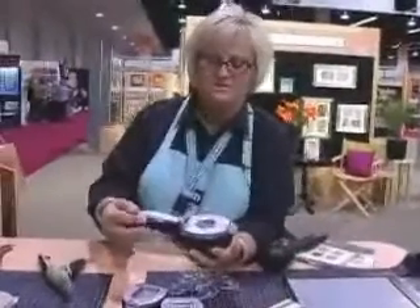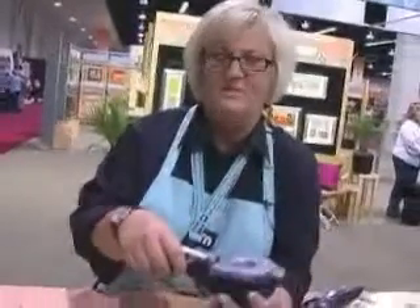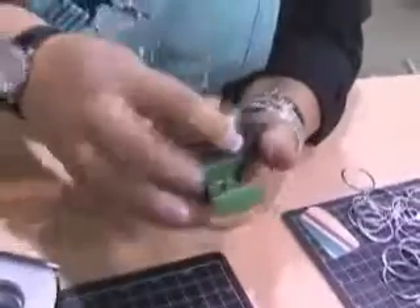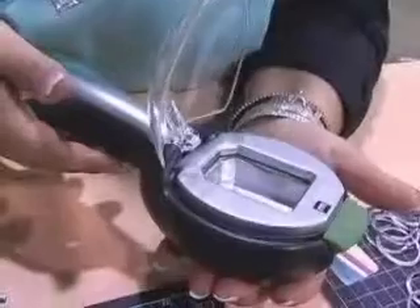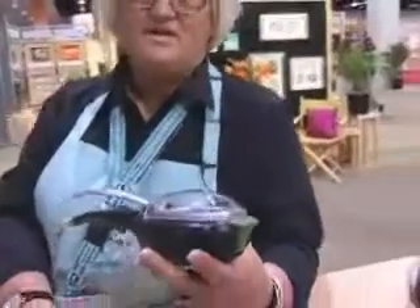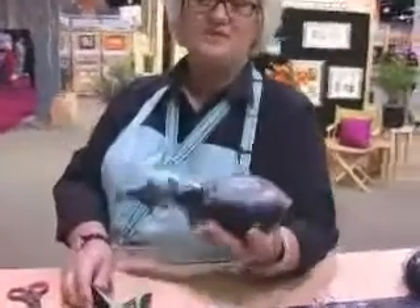The cool thing about this tool is that instead of having to buy several different handheld punches, this is a replaceable punch. All you have to do is pop the head out and replace it with a different design. Two new, great, innovative products from Making Memories: the tag curler and the punch for your tag tool. The tag curler will be shipping in spring and the tag punch in February.